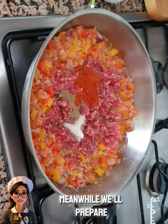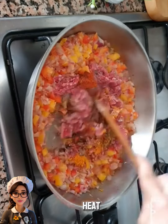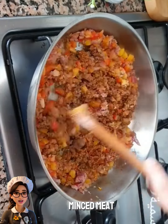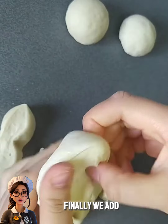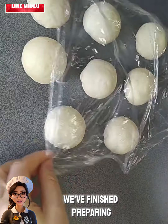Meanwhile, we'll prepare the pastry filling. In a pan over low heat, we put a little oil with onions, garlic, tomatoes, and minced meat. Then we add a little salt and the best spices you prefer. Finally, we add some coriander and parsley. And with that, we've finished preparing the filling.